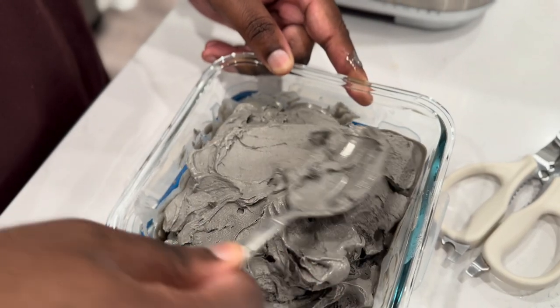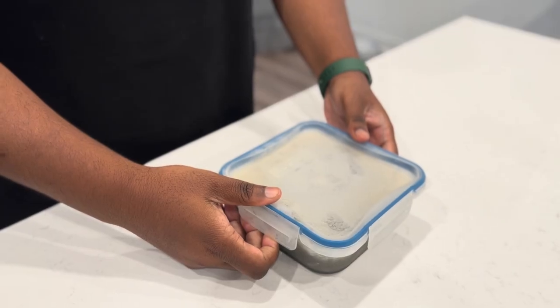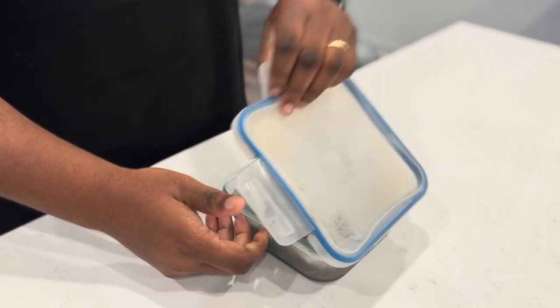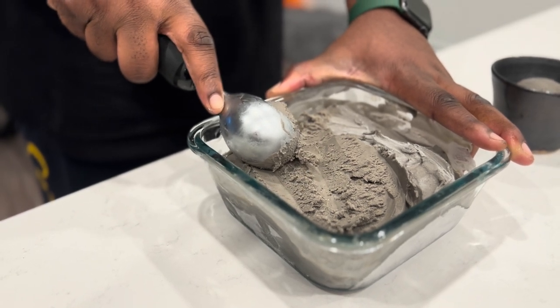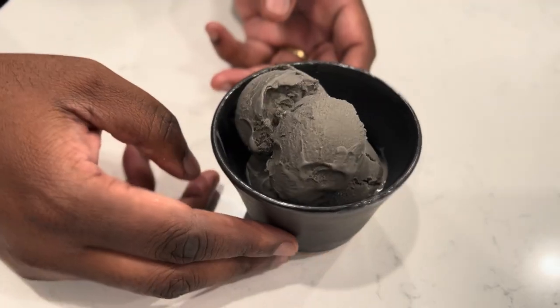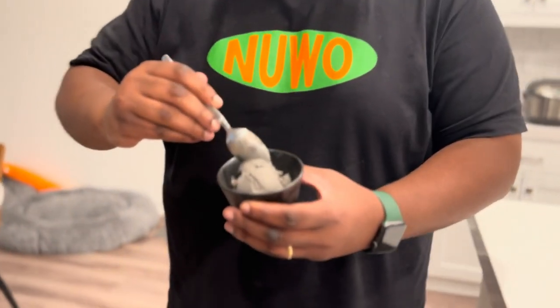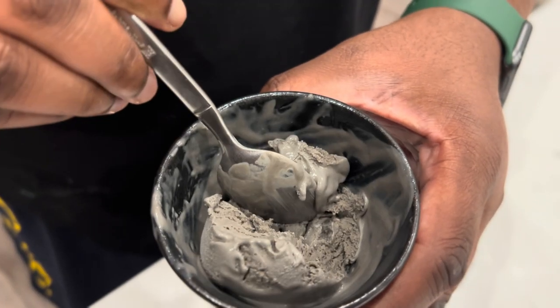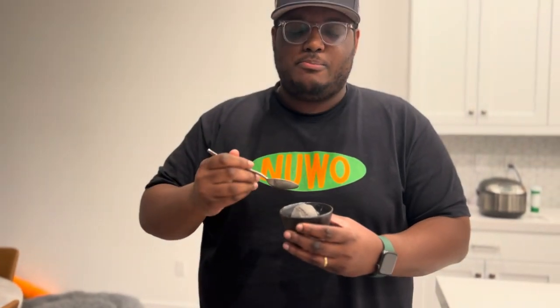Once it's done churning, take the ice cream and put it in a container to freeze overnight. Then take it out of the freezer and let it sit for about 10 minutes so it can soften. And there you have it — Van Lewin black sesame ice cream, but infused. Most importantly, how's it tasting and how's it feeling? That's a 10.